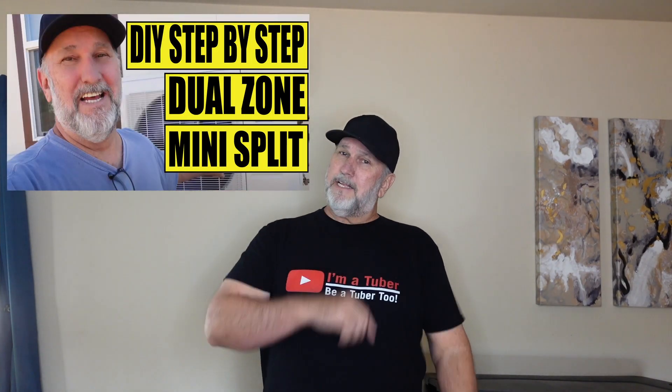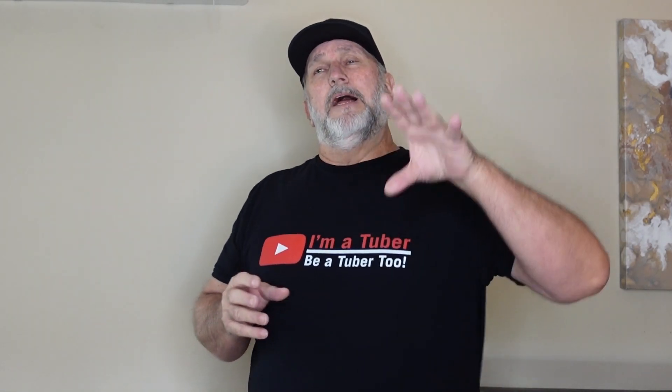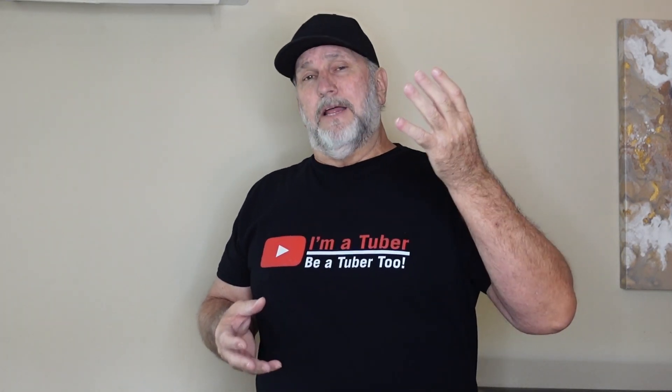I'm going to show you exactly how much you can save by doing this yourself. If you haven't seen my video on this install, check it out — it's a great video that teaches you how to install one yourself. This is a dual head unit, the Senville 32 series, which is one of the better ones. Mr. Cool works well too, but when you get down to a unit that only costs $500, rethink that — you won't get the quality components you get with Senville or Mr. Cool.